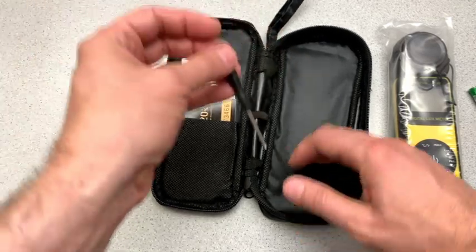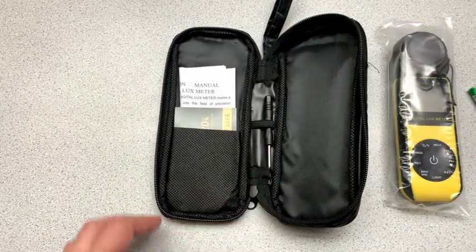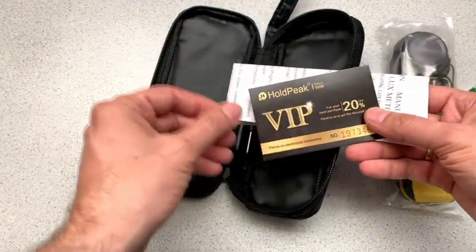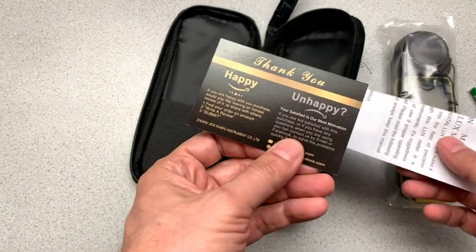because I really wonder why screwdrivers are included, because I think anybody that would buy these advanced meters probably has lots and lots of these things. What else do I have here? I have a 20% discount for my next purchase.